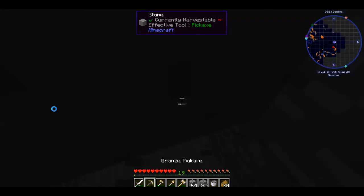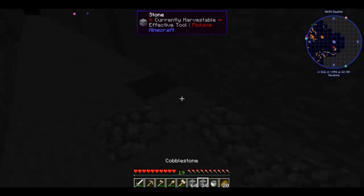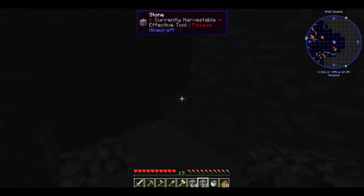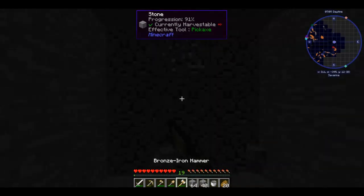I'm not seeing any coal. We found iron, black quartz, and tin — no coal. But to be fair, we haven't been mining for that long.